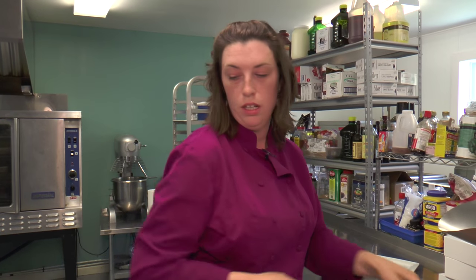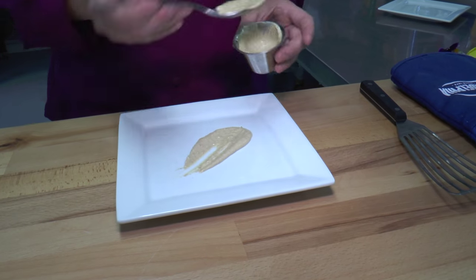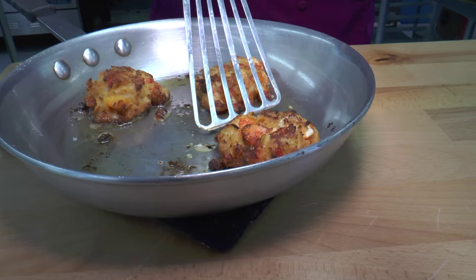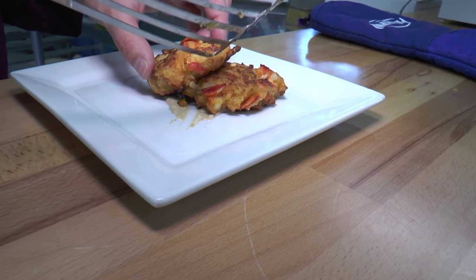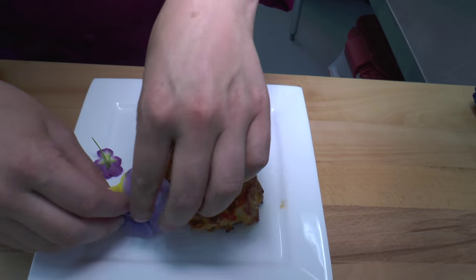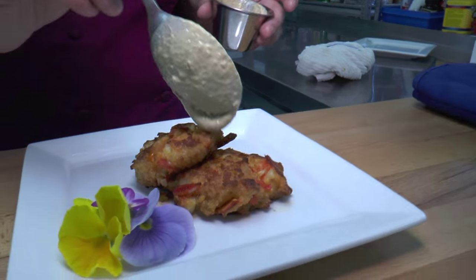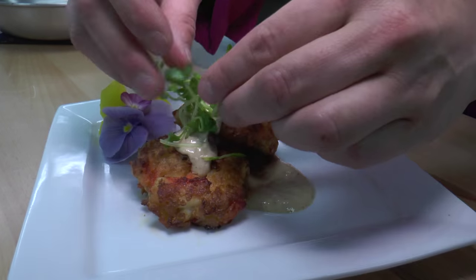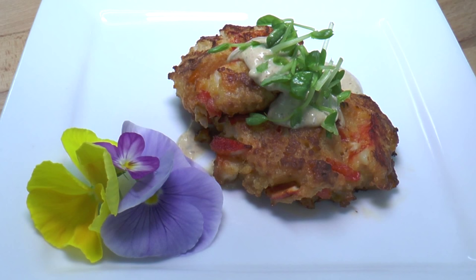Just let them cool for a second while we garnish the plate. We have our chipotle remoulade sauce on the bottom, and we're going to do two per person. We also have some fresh edible flowers from our friend Rachel down the road, just to garnish the plate. A little more sauce on top, and finish with a little bit of fresh pea shoots. And that's how we make our Maine lobster cake at Bar Harbor Catering Company.